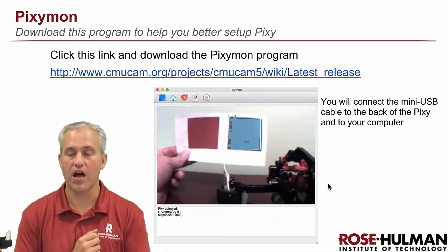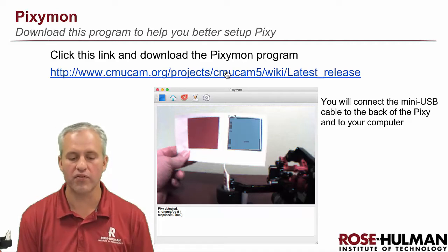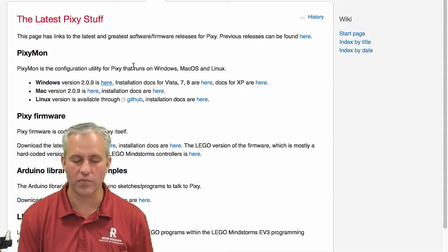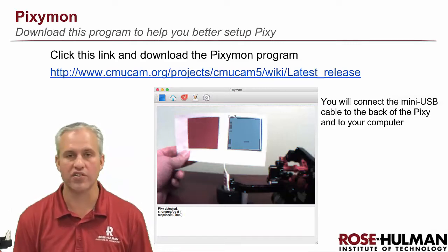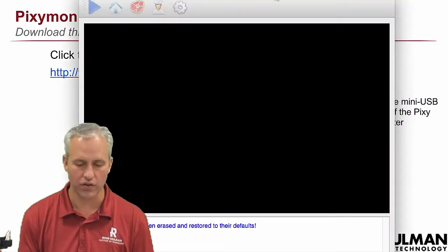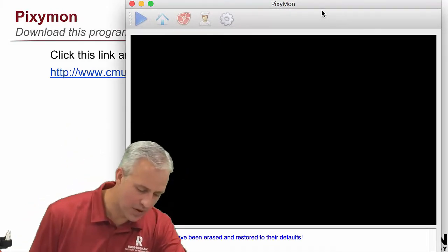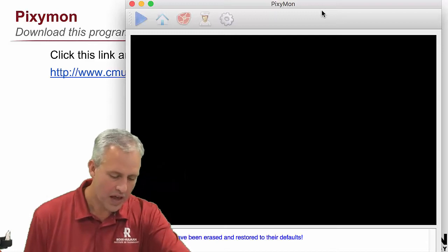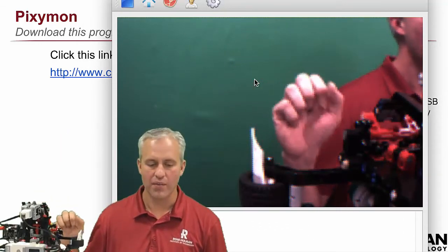To understand this camera better, there's a program called PixieMon. I'll put the link above the video — go download PixieMon for Windows or Mac. It won't do much until you have a Pixie connected. Their purple dinosaur is kind of their logo. Here's PixieMon — it doesn't quite fit on the screen. When I plug in my camera via USB, it identifies that a camera was connected and starts feeding the video stream.